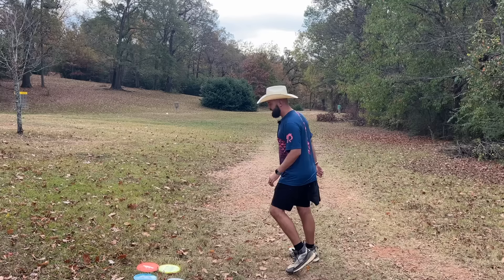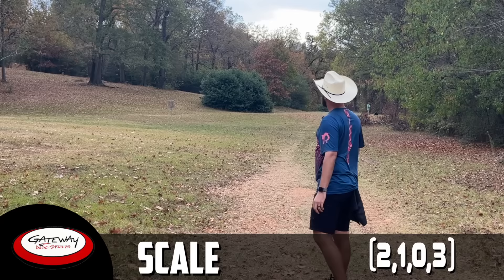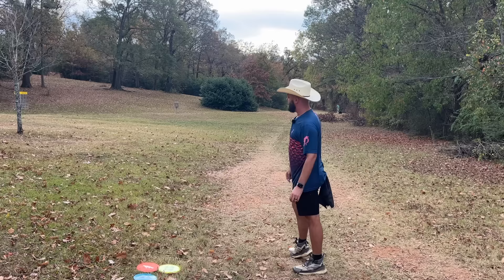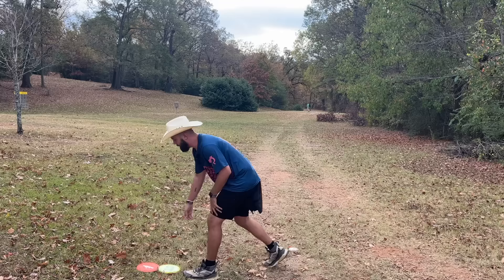Starting out on hyzer with the Scale — it skips right there, absolutely parked. The Zone is up next — started a little wider but beauty of overstable discs, it still fights back. Then the Prodigy A2 — really liked that one. And the Toro, which is Innova's answer to the Zone — she's overstable for sure.